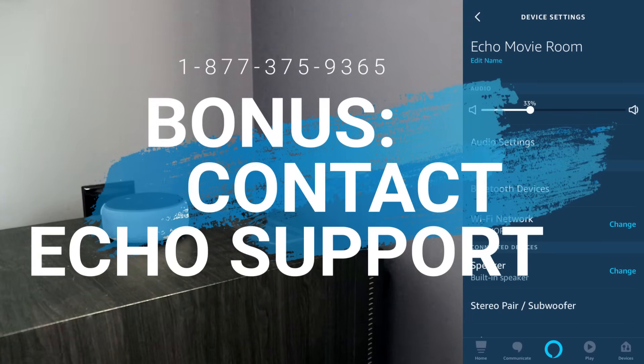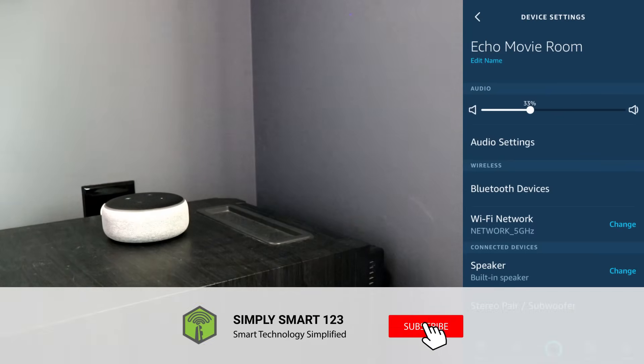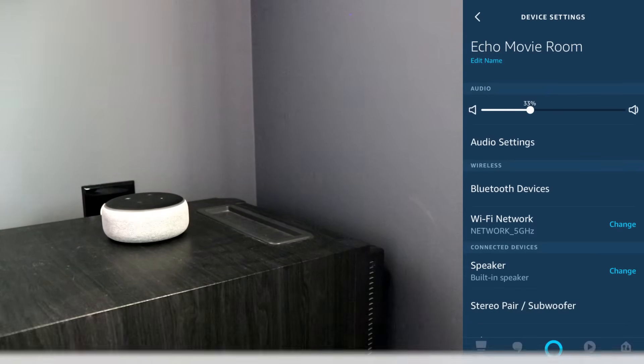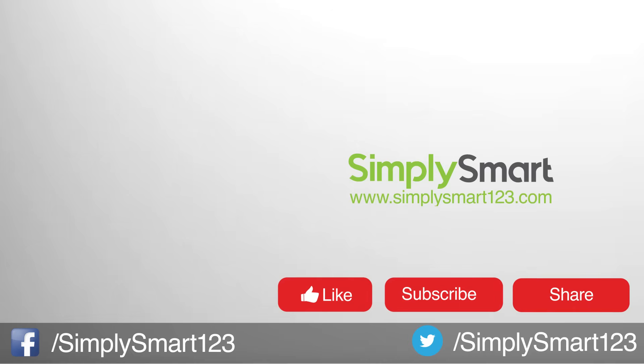I hope that one of those did help you. If you have any questions or problems, just leave a comment and I will be sure to get back to you as soon as possible. If you found this video helpful, don't forget to like, share, and subscribe. Also check out the other videos on the screen now, and I will see you in the next video.